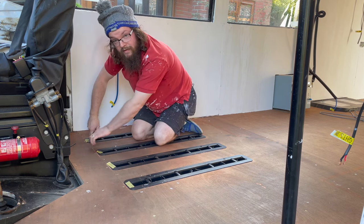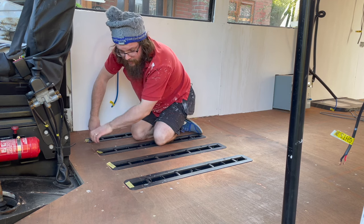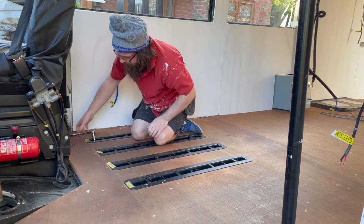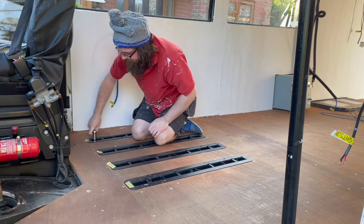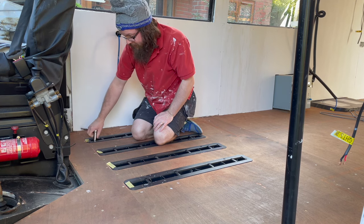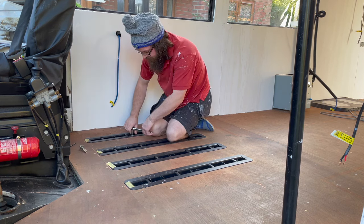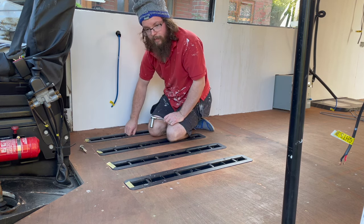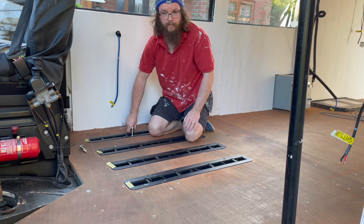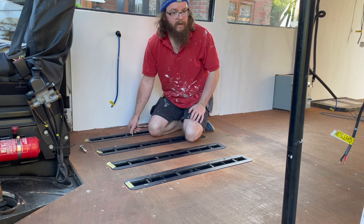I'm just going to pay someone to do it because I'm actually very nervous about doing this, having never really cut any sort of vinyl before with a high degree of accuracy. I even got a quote to get it done and it was very reasonable, so if this all goes wrong I've only got myself to blame. Hopefully it turns out okay. We're going to aim to get the main floor laid from the front all the way to the back, cut around the wheel arches.